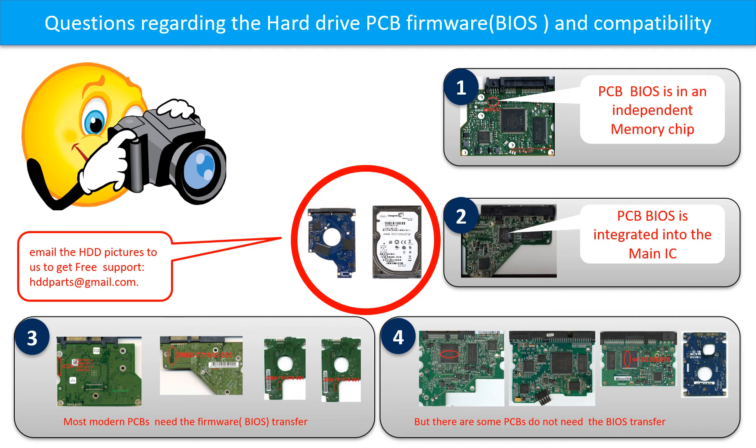But there are some hard drive PCBs that do not need the PCB firmware transfer. As long as the donor boards are identical with the original boards, you can swap the board directly. Picture 4 shows some of these boards.